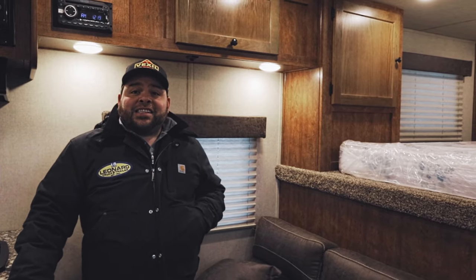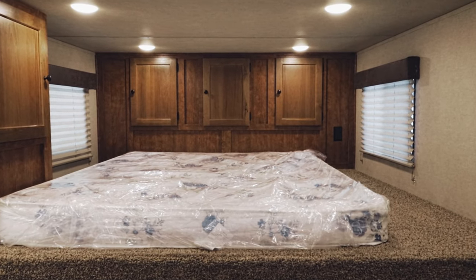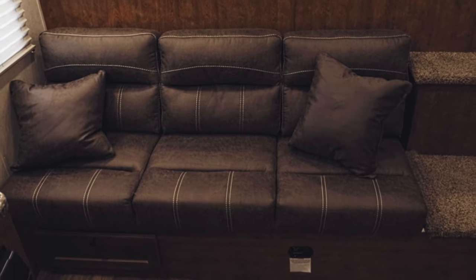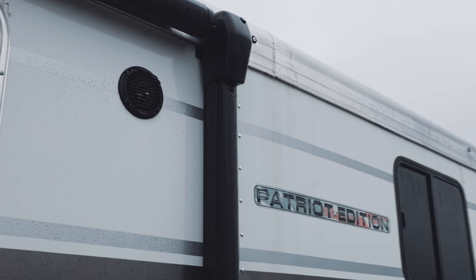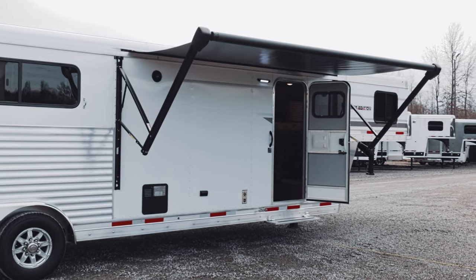As we walk into this SMC Patriot Edition, you're going to notice up in the nose we have your bunk storage as well as an RV Queen mattress. It also features a jackknife couch that will pull out into an additional bed for somewhere else to sleep. This also features a 24-inch TV and exterior speaker so you can enjoy your media inside as well as listening to your music outside underneath the power awning.